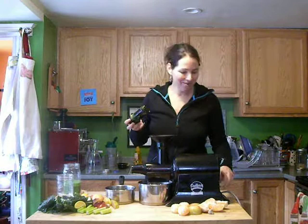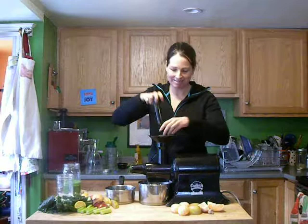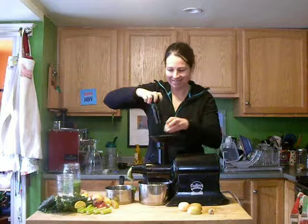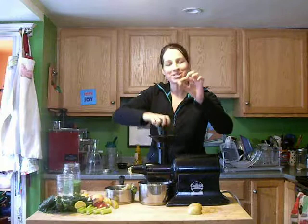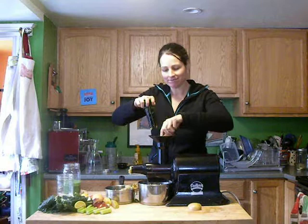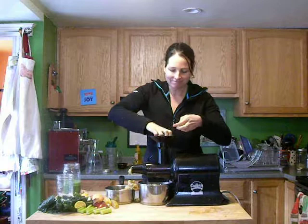Here we go. One grapefruit going in. Three small clementines. One half-inch piece of ginger. And one apple. Smells good already. And there we have it — my fresh morning fruit juice.